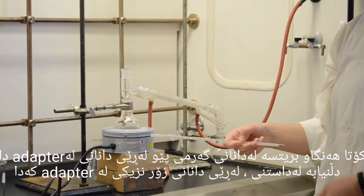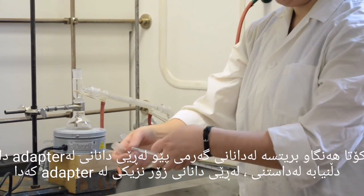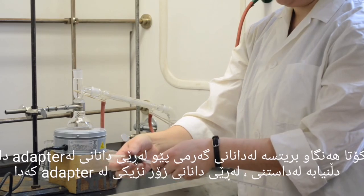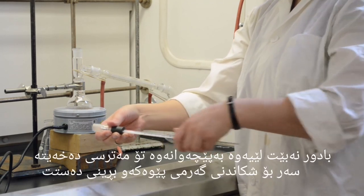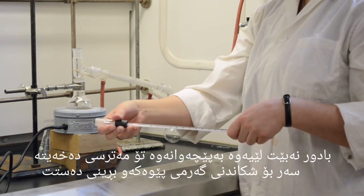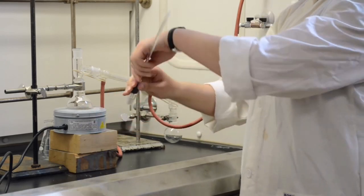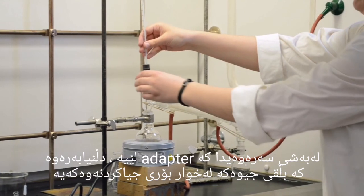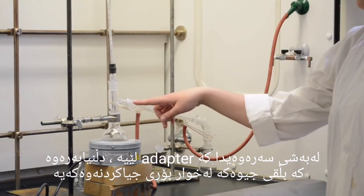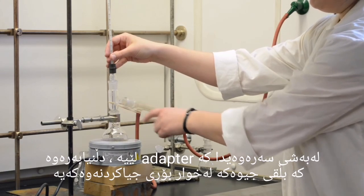The final step is to add a thermometer using a thermometer adapter. When putting the thermometer into the adapter, be sure to insert it by holding very close to the adapter and using a gentle rotating motion. Don't hold from far away or else you risk breaking the thermometer and cutting your hand. The thermometer is placed on top of the condenser adapter, with the mercury bulb sitting just below the joint in the distilling head.